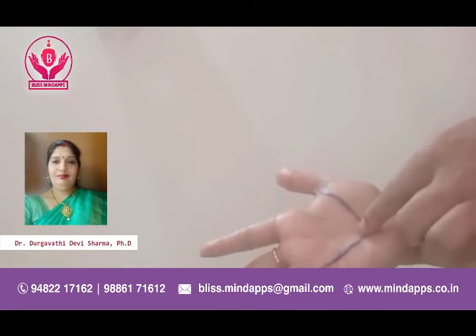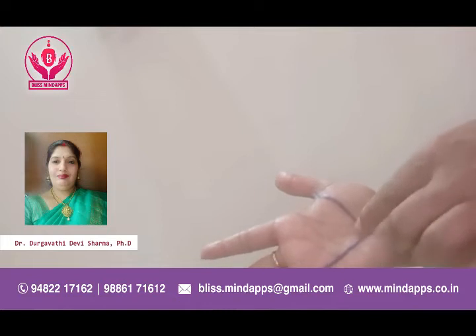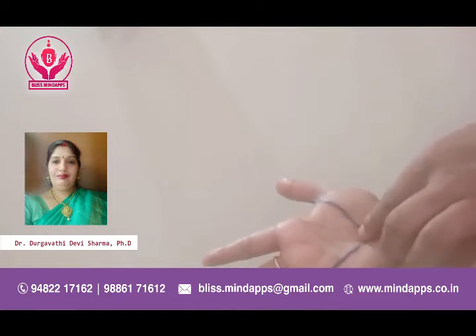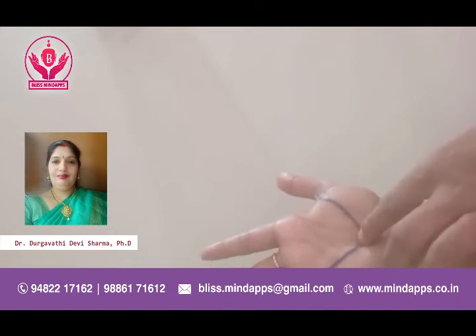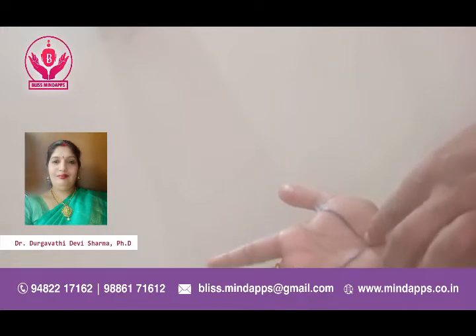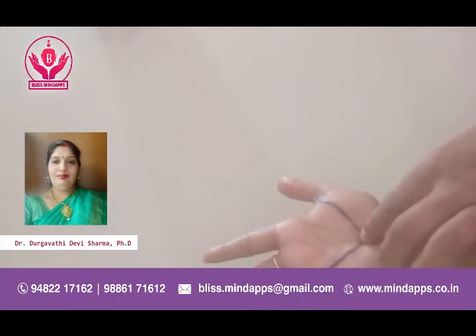Please remember, this massaging has to be done for at least 5 to 10 minutes because proper massaging of the point itself will treat the issue 80 percent. If the massaging is not done properly, it is not going to work — whatever we are going to plaster won't work. So after a proper massage of 5 to 10 minutes, now we are going to plaster this point with lemon seeds.